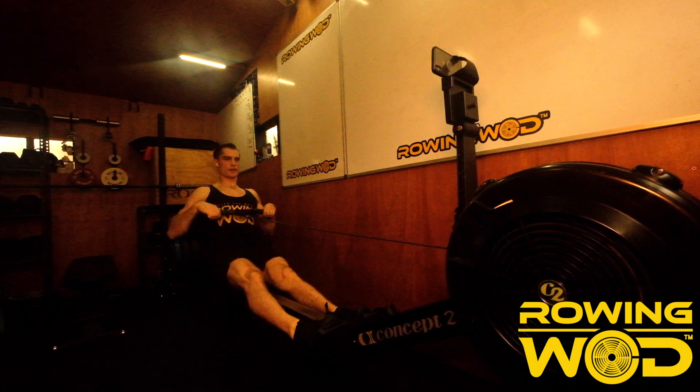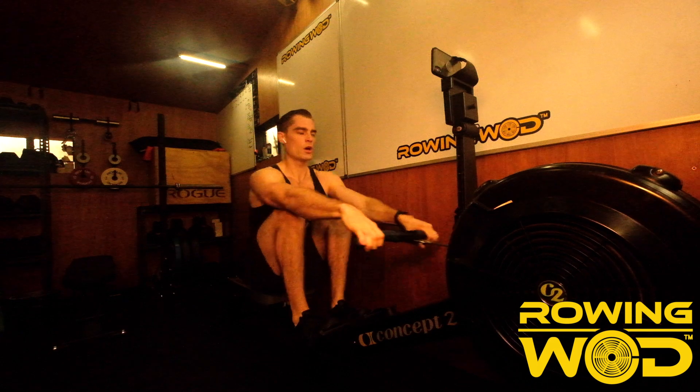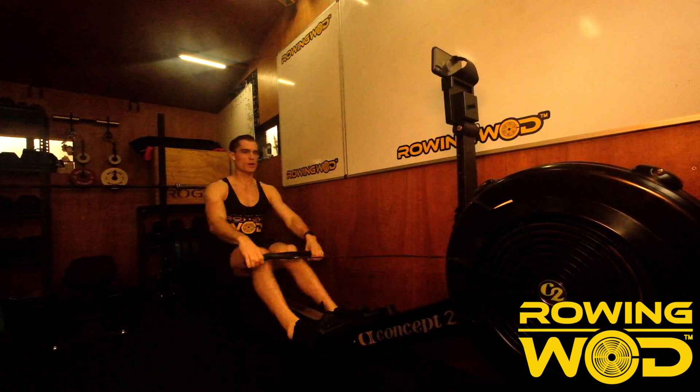Let's focus on the breath, exhaling at the finish.